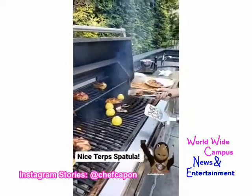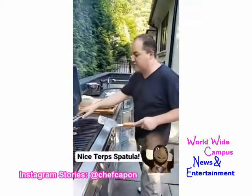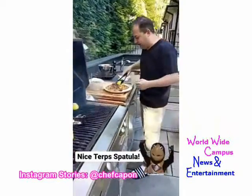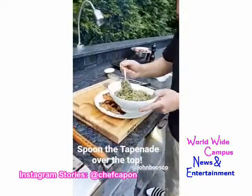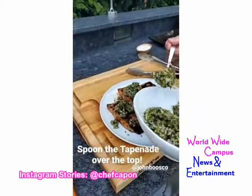Looking for a nice medium rare salmon — pull them off the grill. Of course we've got some grilled lemon — you know I love the grilled lemon. The salmon's almost done; spoon the tapenade right over the top of the salmon once it's been grilled and it's ready to dig in.